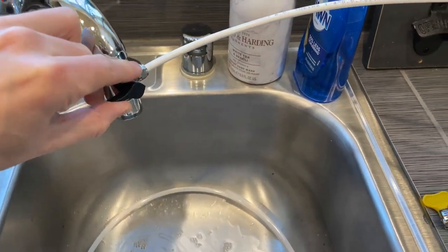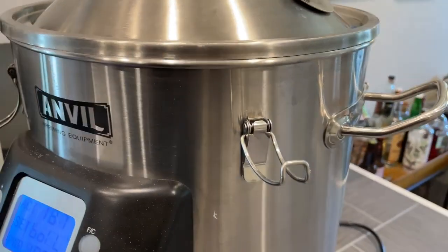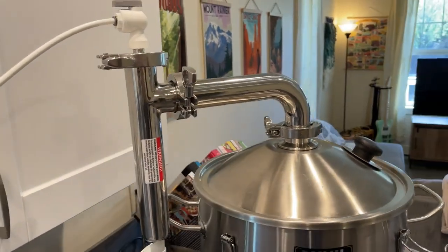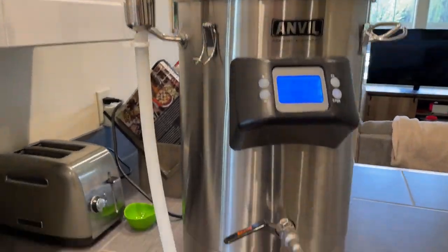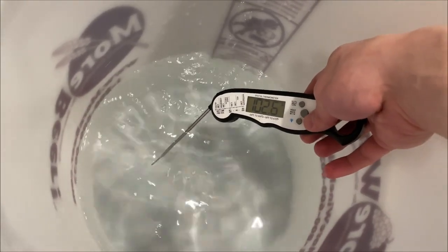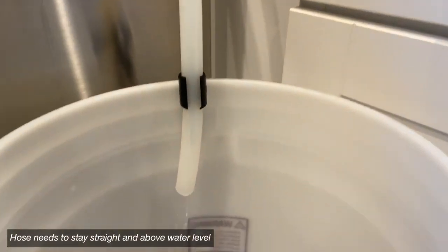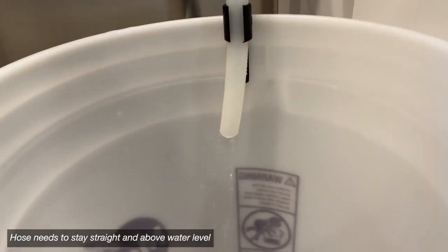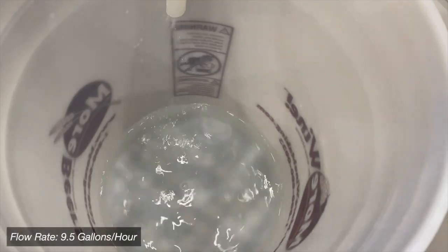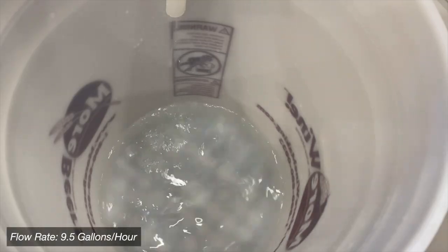During your brew day, once the wort starts boiling it's time to cut on your steam condenser and then drop it on top of the kettle — that's pretty much all you have to do. The water will condense the steam down into a bucket or reservoir and leave you with a kind of hoppy-smelling, warmish water. I started by boiling at a lower power as suggested by the instructions.